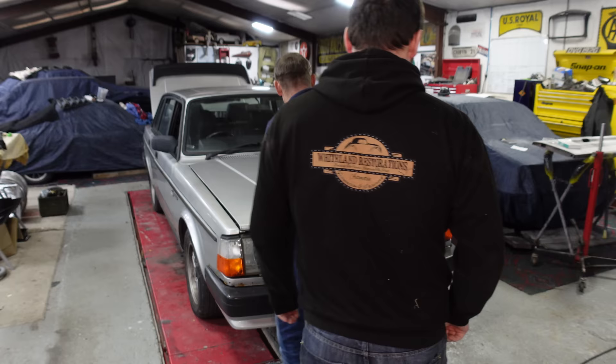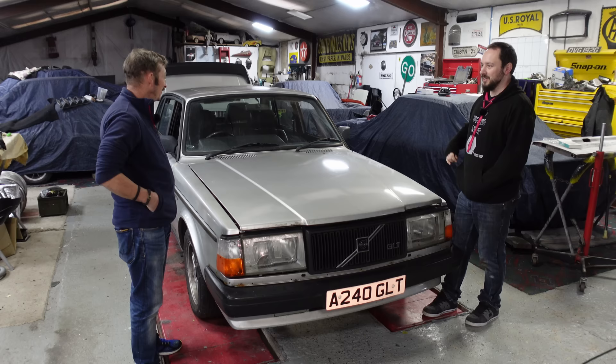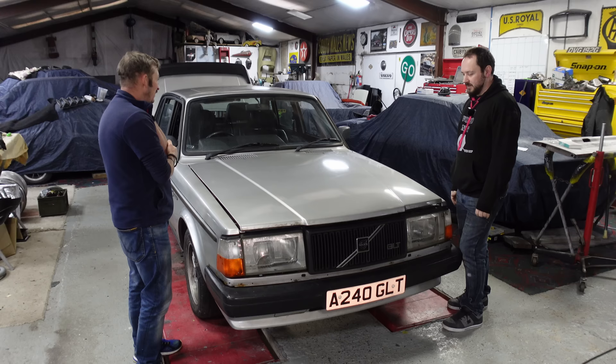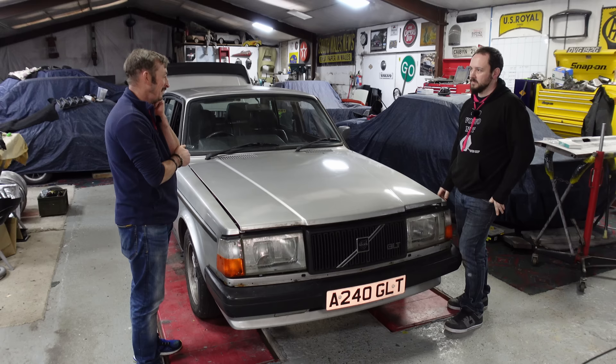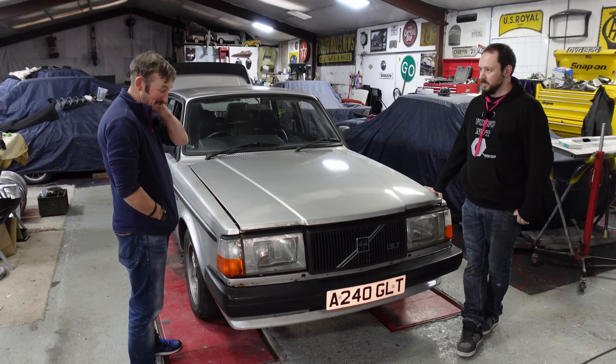Back to the 240 GLT - no GL, all T. Not the kind of drink either. It featured a while ago as a standard GLT with standard KJet - the coffee table KJet. It no longer has the coffee table, unfortunately.